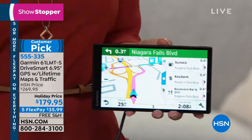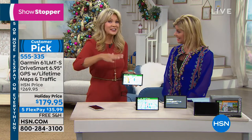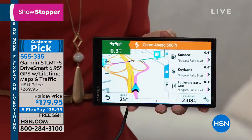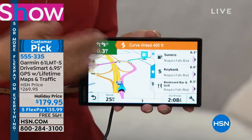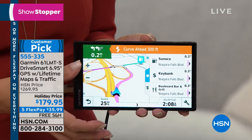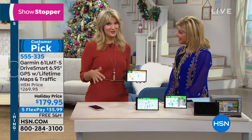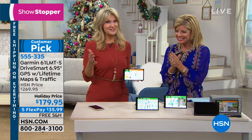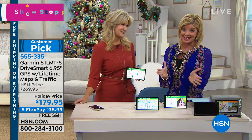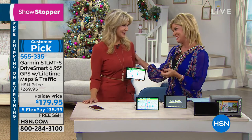Especially for the size — GPS units are getting larger because you want to just glance over. Now it's that larger screen with better font and real voice technology. When you walk through the checklist of everything you want, you've got it with the best brand. Leah, thank you so much. What a great gift and a special offer today. Happy Thanksgiving to you.